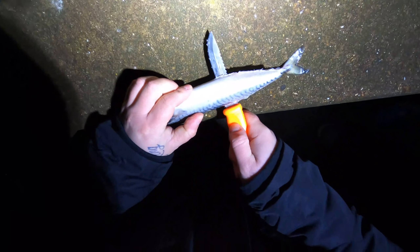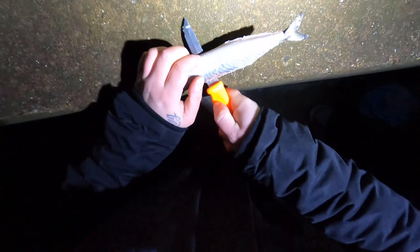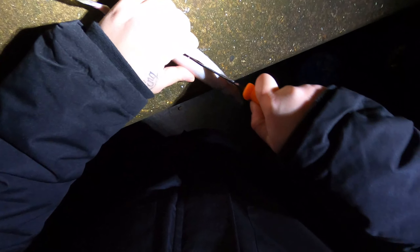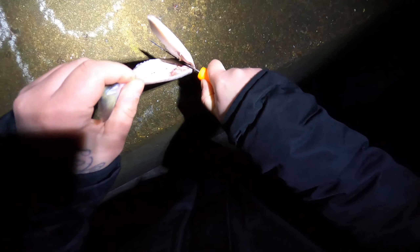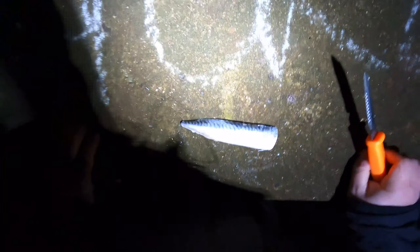Ouch! Oh my god, it's so cold. There we go — I'll be back in a minute, I'll put that on a hook and show you how to do it.